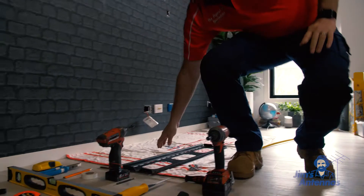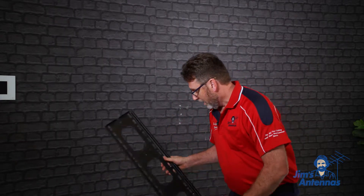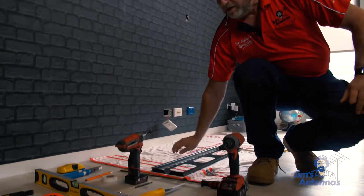First of all, we need an impact driver — that's to screw the bracket onto the wall. Of course, we're going to need the TV bracket to mount the TV onto. We'll also need a plaster saw to cut holes in the wall to hide the cabling.